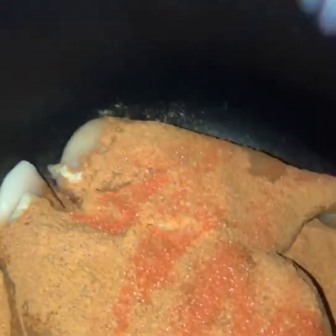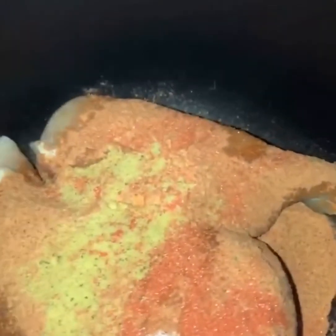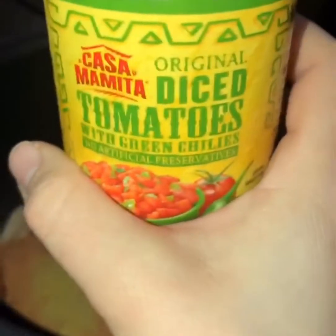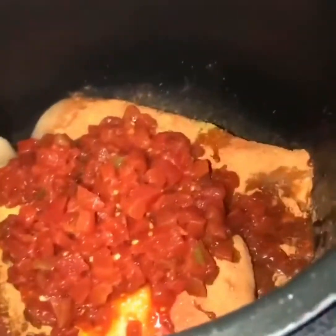I'm gonna sprinkle in the taco seasoning, then the sazon package — I want that orange color, that's why I'm adding that. Some chicken flavoring, and the diced tomatoes — it's actually with green chilies, not jalapeños, but yeah, I'm adding that to it. I'm gonna mix it, close the pressure cooker up, and let it cook.